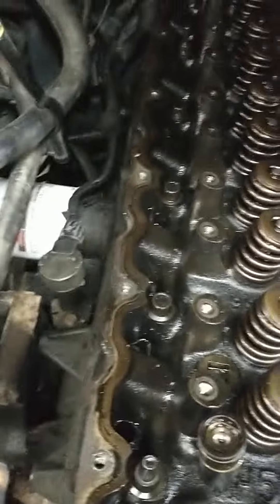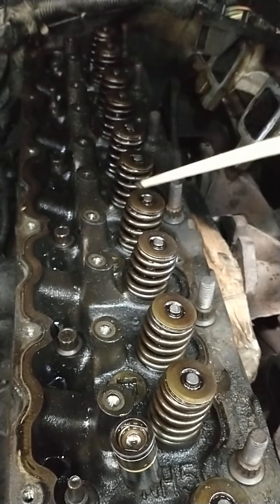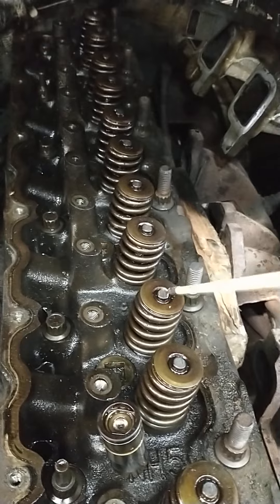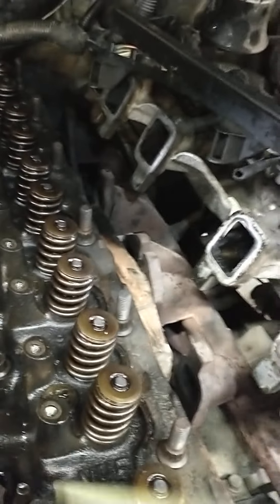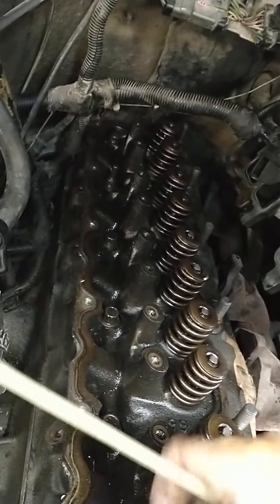We pulled the lifters out, and before we took it apart, we were able to put our hand on the rocker arm as the engine was moving and make the chatter disappear. So what you're getting is basically bounce off of all of the components up here in the valve train. You should be able to identify a bad lifter by taking a sharp edge like a screwdriver, running it right here on top, putting pressure on it — it should feel spongy. That didn't happen. All these lifters checked out, but I guarantee you we have lifter chatter.